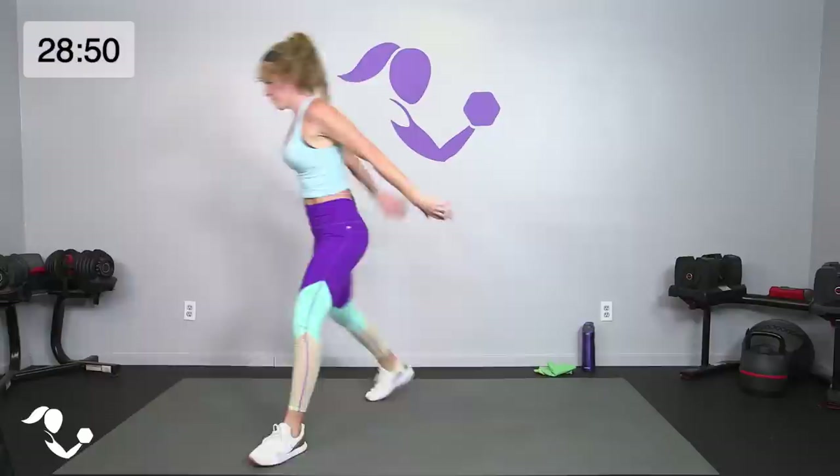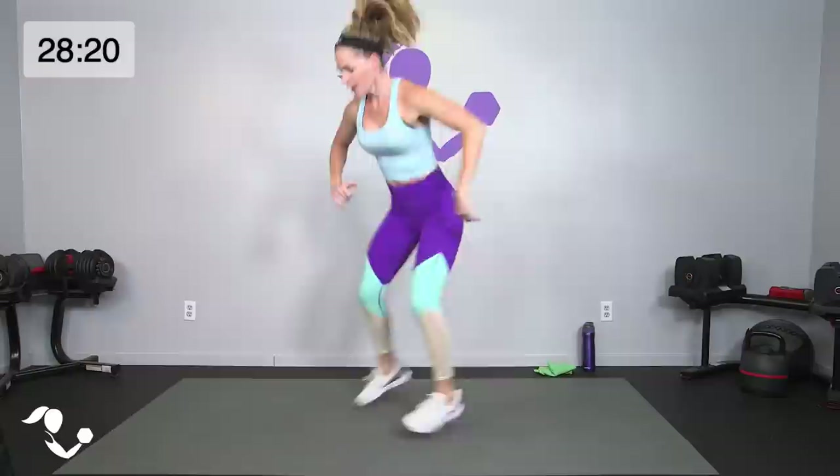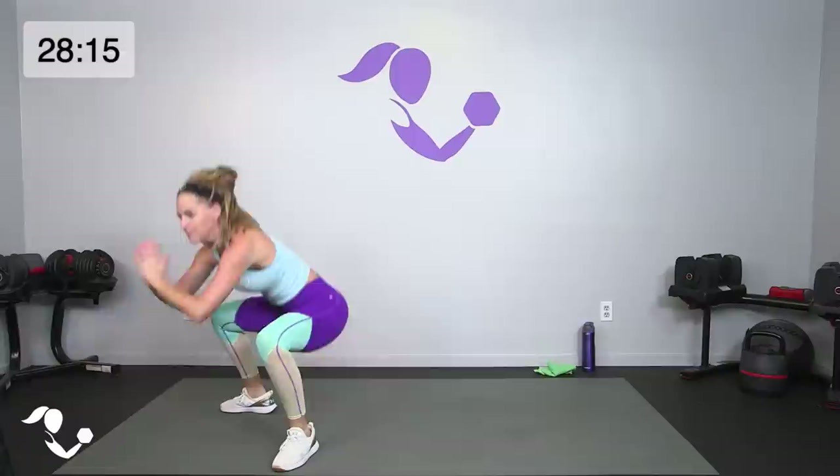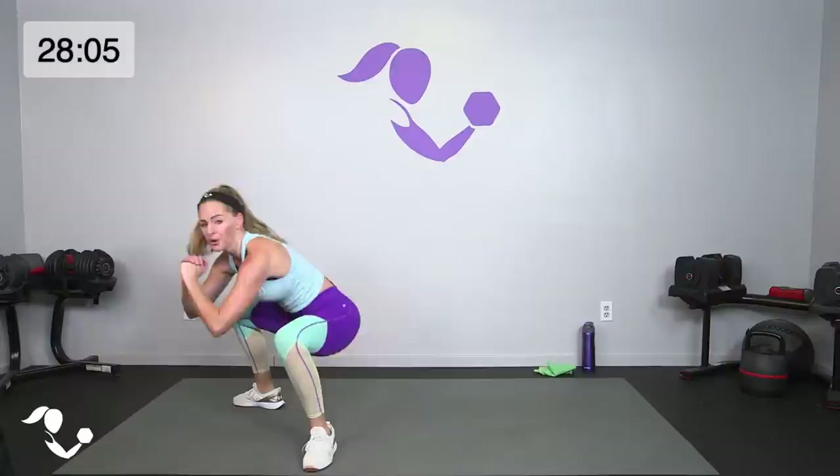Now we're going to take that same motion but we're going to travel with it — regular squat, step it forward nice and wide, toes out, step it back narrow. Here we go: squat forward, wide, take it back. Try to alternate which leg you step with. Last set of 20 — you can keep it right there or you can jump it forward and out, back and in. Forward, back, forward, back — out and in. Modify by just stepping it. Five, four, three, two — breathe! Half of this tabata circuit is done!